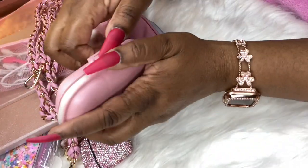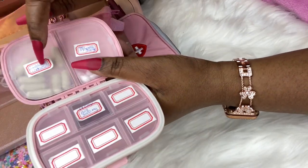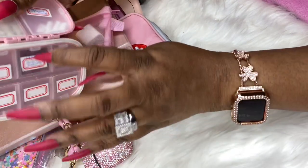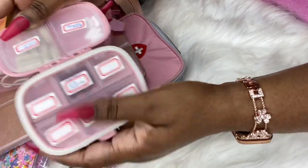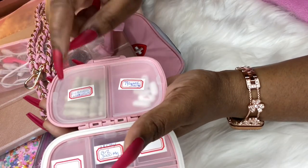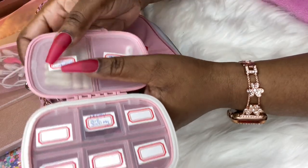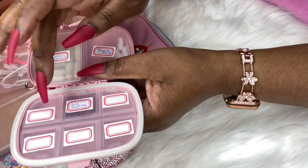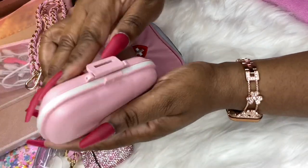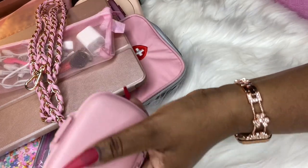It's a little sizable but it doesn't bother me. You can name each compartment — mine has hair, nail, and skin vitamins, Tylenol, and B12. The rest are empty since I'm not on any medications, praise God. If I'm going out of town for a long period I'll overflow them into other compartments to leave the bottles at home. I absolutely love this thing.